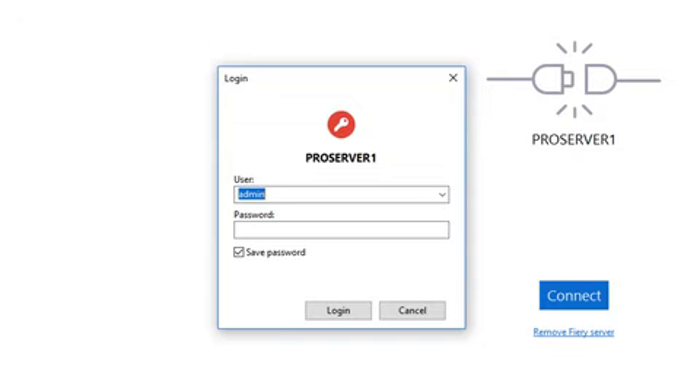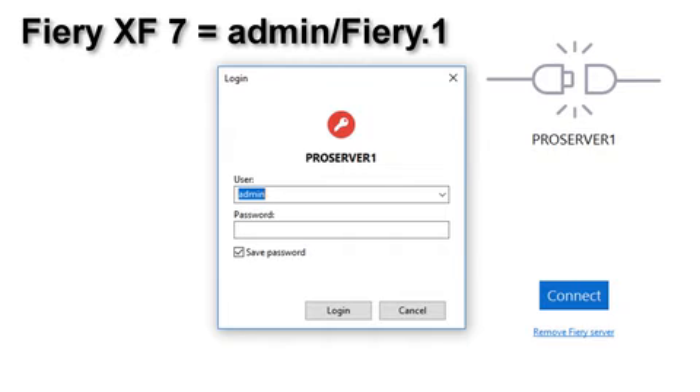One final important note. Although the default login to a Fiery XF server from within Command Workstation is admin for the user ID and Fiery.1 for the password,